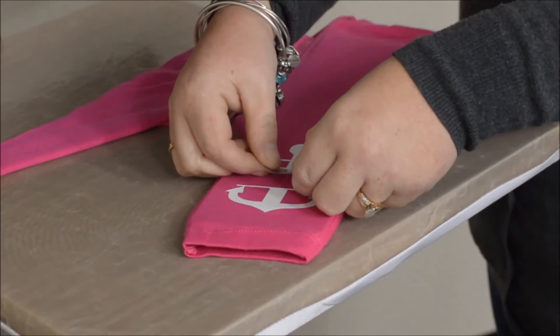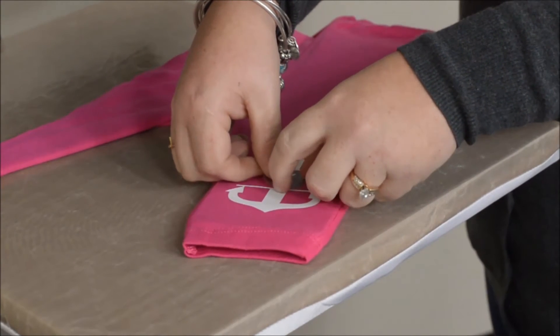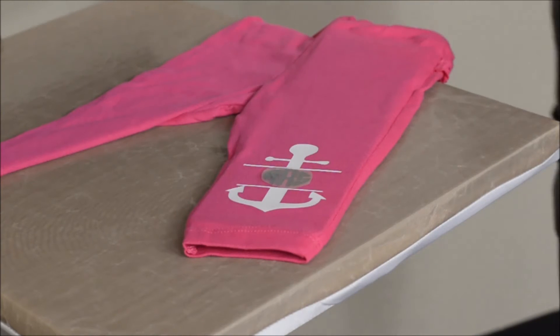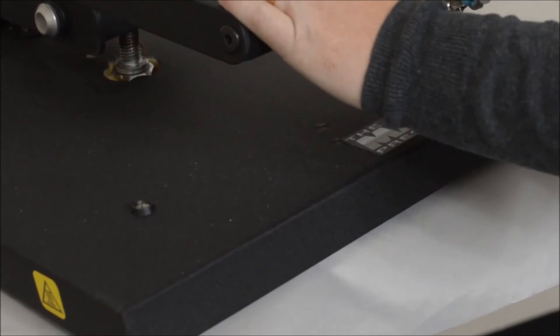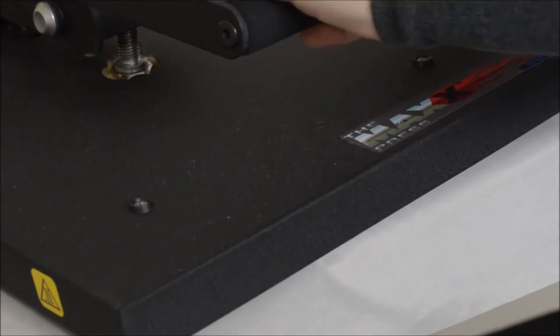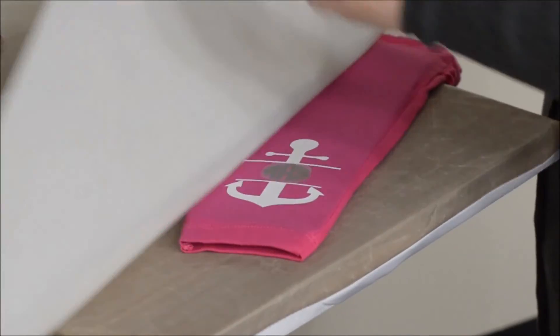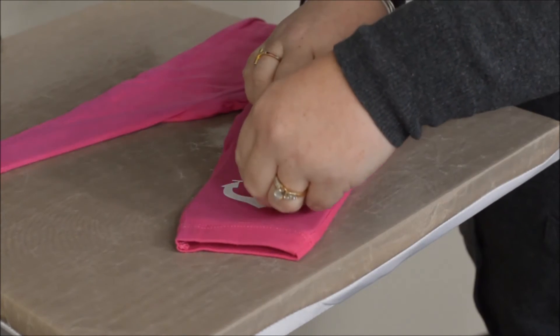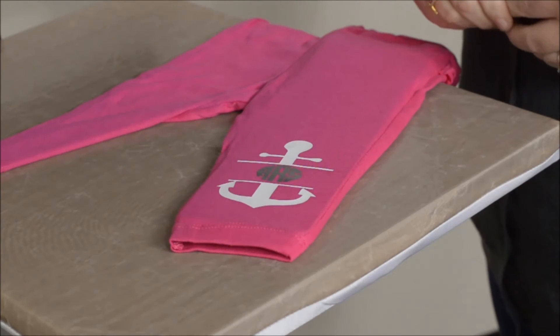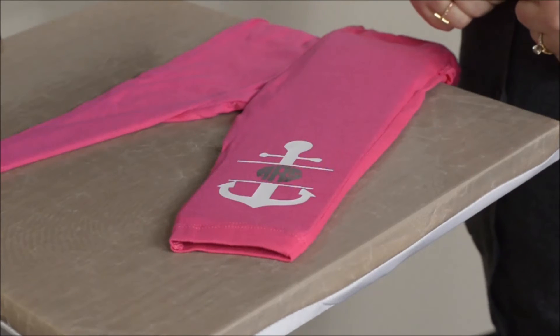Then you will want to position your graphic onto the garment. Once it's in place, take your Teflon sheet and apply it over top of the garment and do the full press — 302°F, 8 seconds at medium pressure. Since this is a Spectre Ecofilm we can peel it hot, so I'm going to peel it off immediately. That's how easy it is to do the two color application with no overlap of our Spectre Ecofilm.